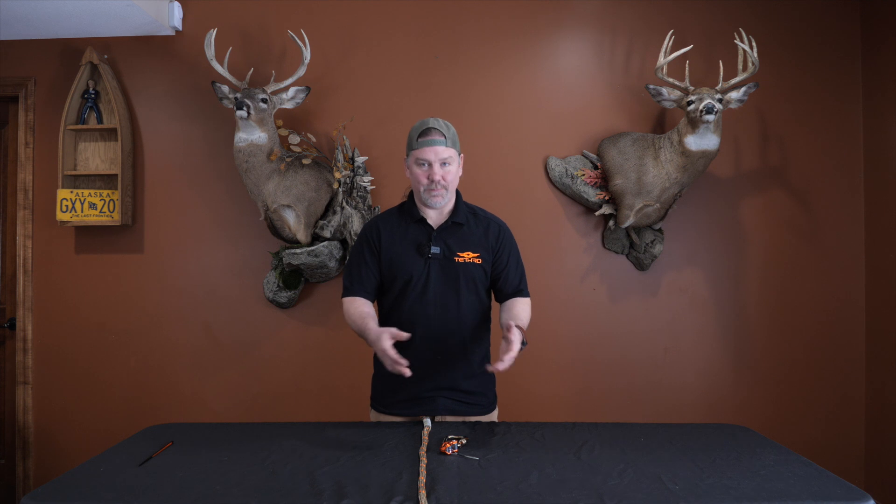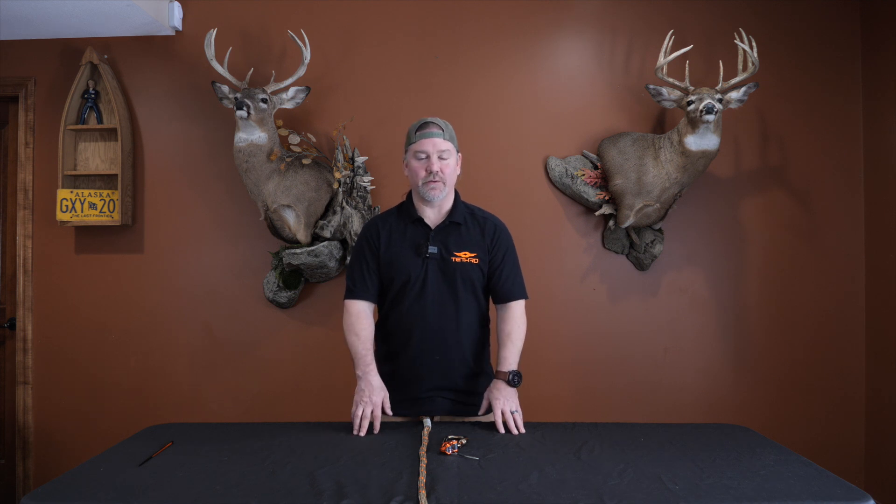Hey guys, just a real quick video. I wanted to show you guys the easiest way to install a ropeman onto your lineman or tether. It's real simple — I just want to kind of go over it so those of you that maybe aren't familiar with a mechanical ascender can see how it goes.